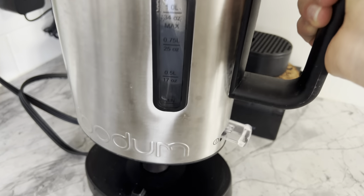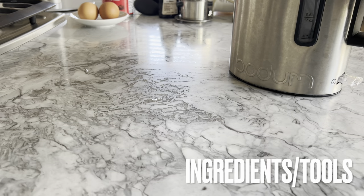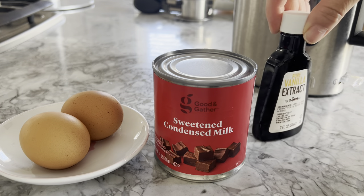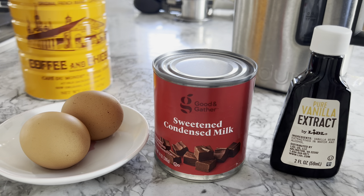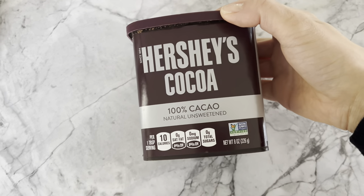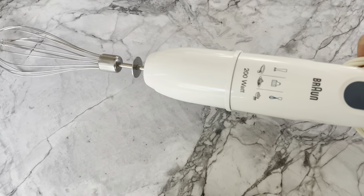Now I'm going to bring some water to a boil in my electric kettle and gather the rest of the ingredients: the two pasteurized medium or large-sized eggs, sweetened condensed milk, vanilla extract, bold coffee such as Café du Monde, a phin filter if that's the method you're choosing to brew your coffee, optional cocoa powder, and you'll also need an electric whisk.